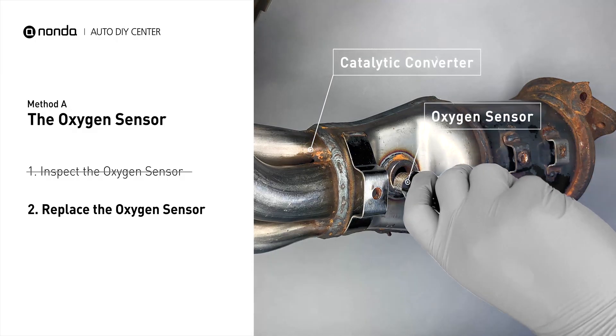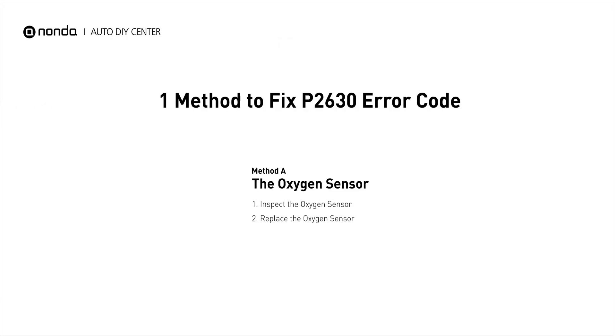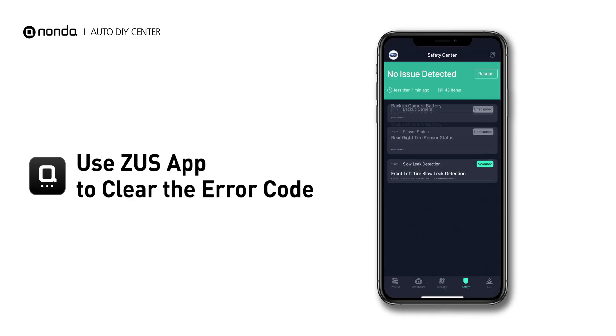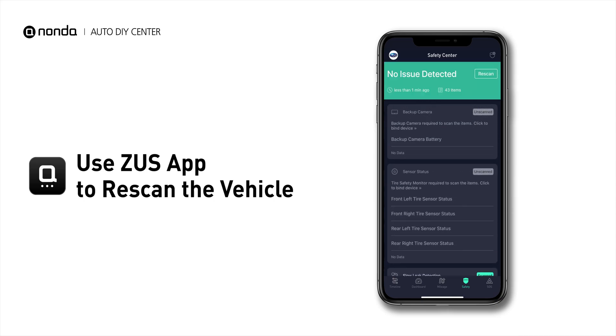If there is no damage found on the oxygen sensor, you would need to take your car to consult professional mechanics. After the repair, you can use the Zeus app to clear the error code, and tap the Rescan button one more time to make sure everything is fine with your vehicle.